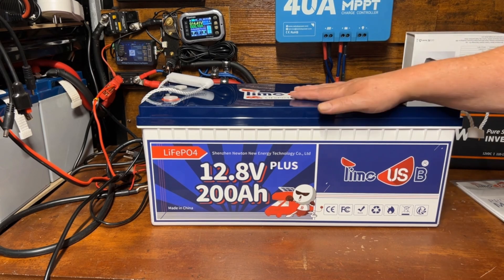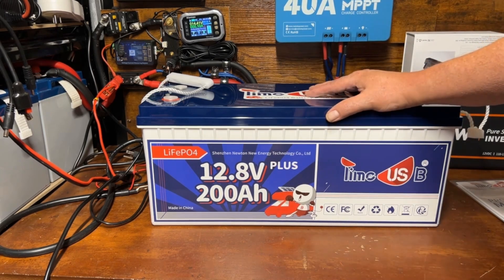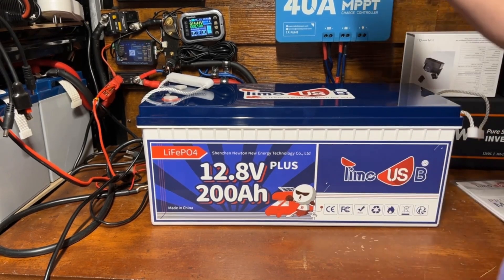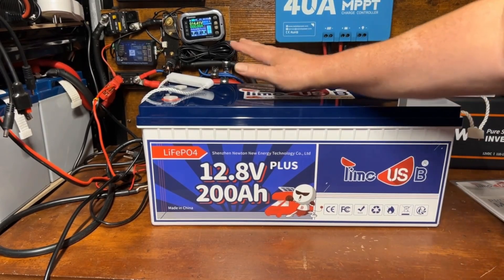Let's go ahead and get this charged up. I'm going to do it a little different this time — I'm going to use a separate charge controller and a 200 watt panel outside. We're going to get this started with some solar charging to save a little bit of electricity while we're at it.